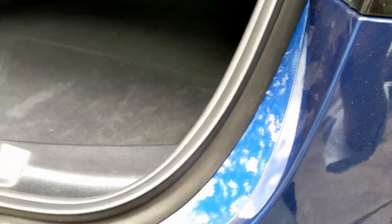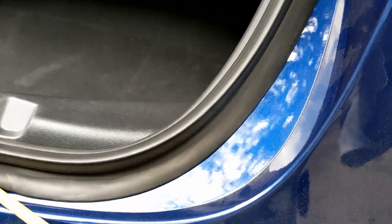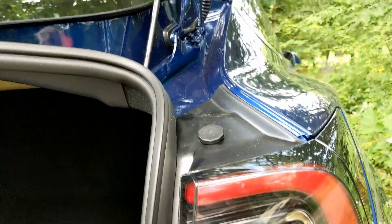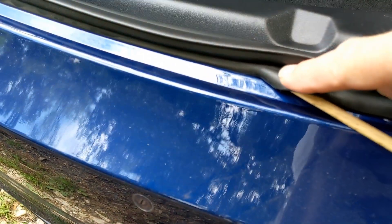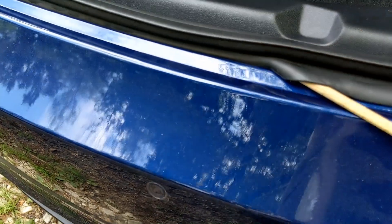One thing I found about the Tesla Model 3 is that a lot of times this rubber gasket on the rear isn't on the outside — it's tucked underneath, and it's not supposed to be. It's supposed to be out here. Evidently the robots put this part on before they put the outside lip on.